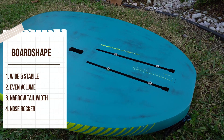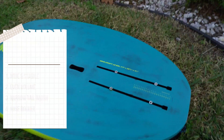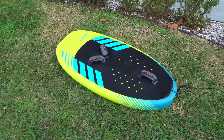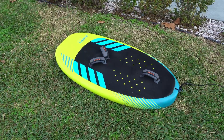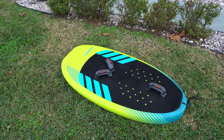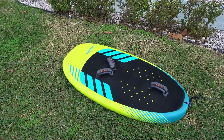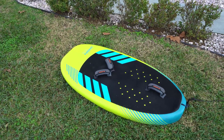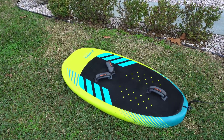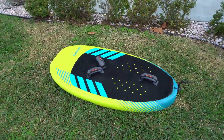The board shape itself is wide and stable with lots of volume even throughout, with narrow tail width and lots of nose rocker - which is very helpful and you will see later in the video. I am a heavyweight rider myself at 200 pounds, which is 90 kilograms, and this board has plenty of deck space, lots of width, lots of volume. When you climb up on the board in a choppy area or maybe in the surf, it's nice and stable - you can get going really fast. There's plenty of volume in the nose all the way through towards that back strap area where it starts to slim down, and it has a narrower width tail to help you pump the board up in light winds.